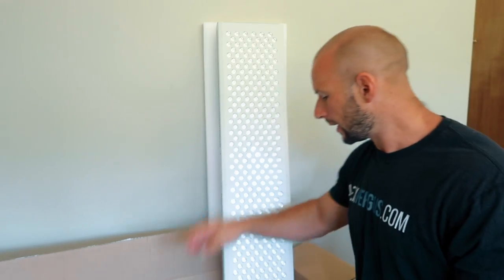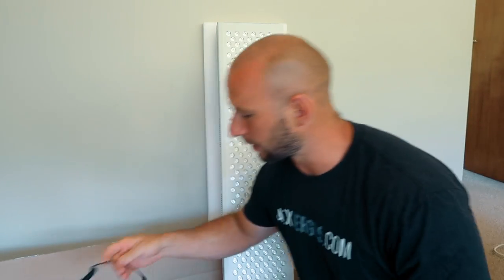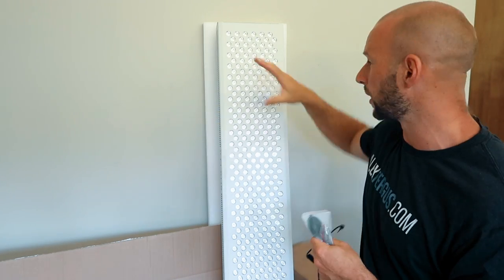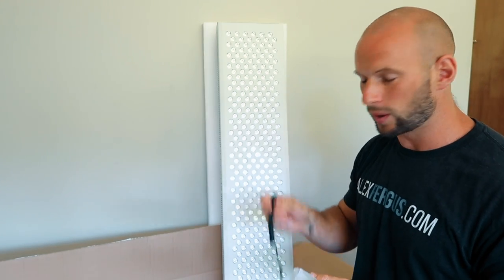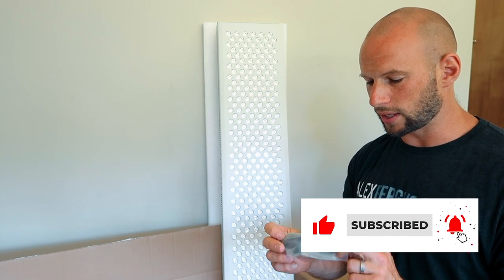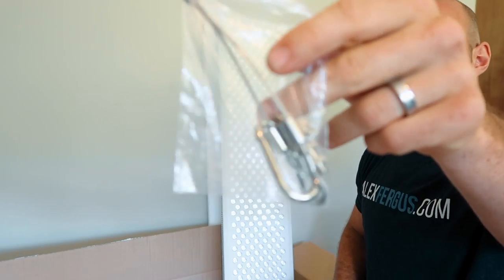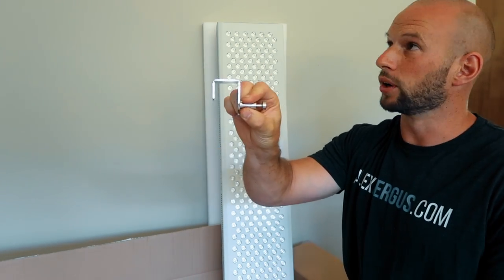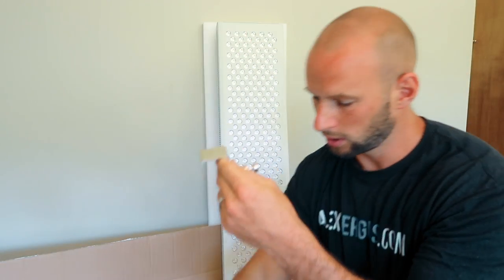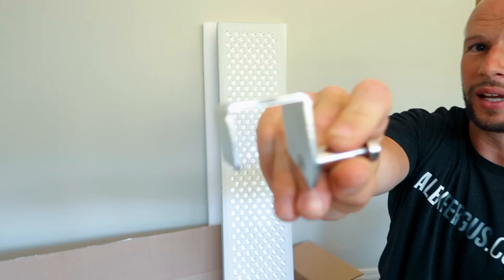It comes with your power cables, the same pulley system that's been used in these panels for a couple of years now, and a 3.5mm adapter for connecting multiple panels together so you can control them all from one unit. It also comes with eye goggles — I personally don't use them, I just don't look directly at the lights — plus metal cables for the top so you can hang it on the pulley system, and a door hook so you can clamp it on top of a door.